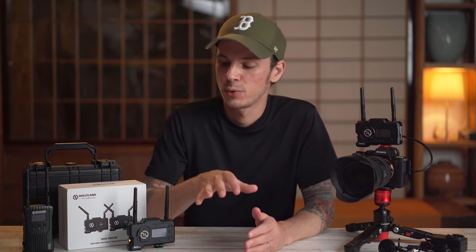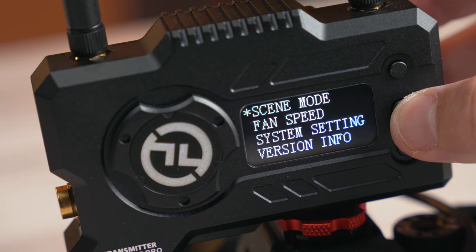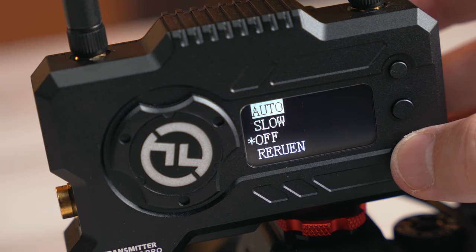The last difference to address is the fan. Some people complained that the Mars 400 and 400S fans were too loud for sets where audio was critical. The 400 Pro has been upgraded — you can control the fans including turning them completely off, and they are noticeably quieter even when they are on.